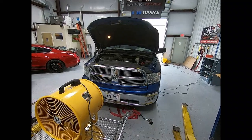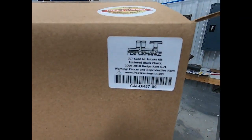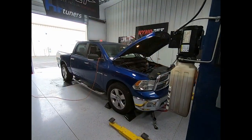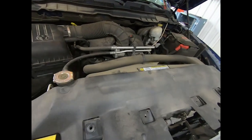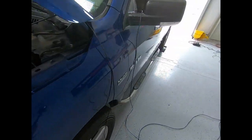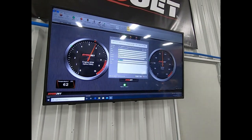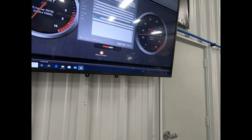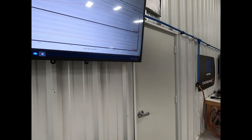All right, we got a 2010 Dodge Ram here. We're going to test out the new JLT cold air intake for the '09 to '18 Ram. First thing we're going to do is make a couple runs in the bone stock configuration with the stock air box and stock filter, see what kind of horsepower and torque it makes, all while monitoring coolant temps and air temps.